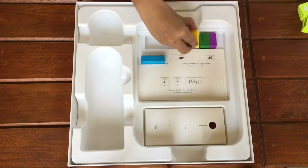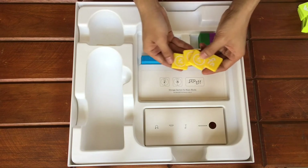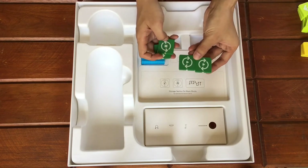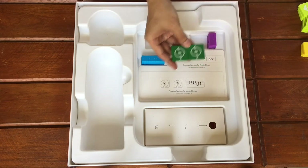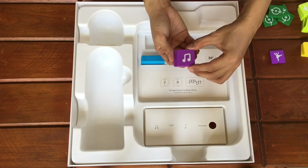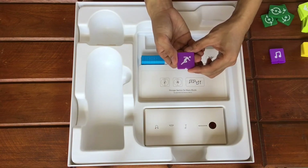We also have 4 function blocks which we will be using later when we go to functions. We also have loop blocks — this symbol indicates the start of the loop, and this one indicates the end of the loop. We also have fun blocks: this symbol makes the Matatalabot dance, this makes it play music, and this symbol makes the Matatalabot do a random action.